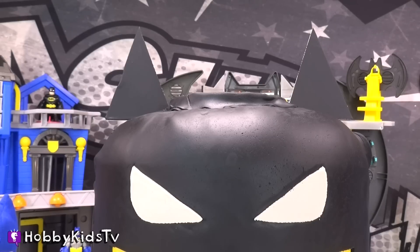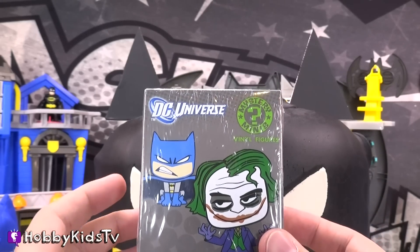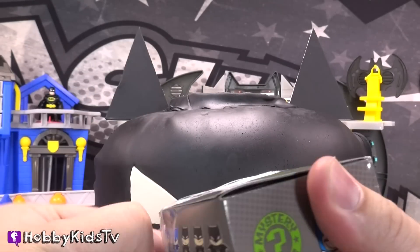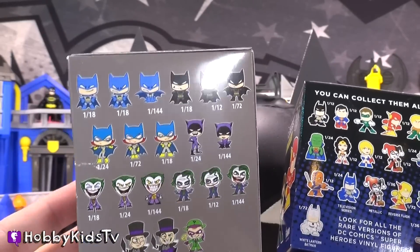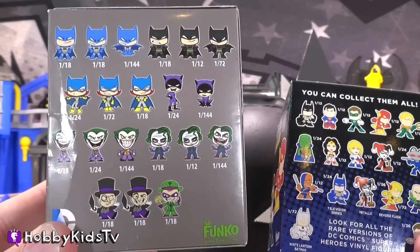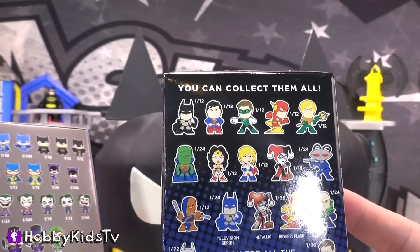Alright everyone, you ready to see the reveal? There's another one! Another surprise toy? Awesome! We've got a different series of the Mystery Mini Vinyl Figurines — I love these. Each series is a little different. It looks like from this series we can get more characters, while with the other one we only get a select few. Last time out of this one I got the Riddler. Last time I opened one of these I just got Wonder Woman, but before that I got Batman. I wonder who we're gonna get?